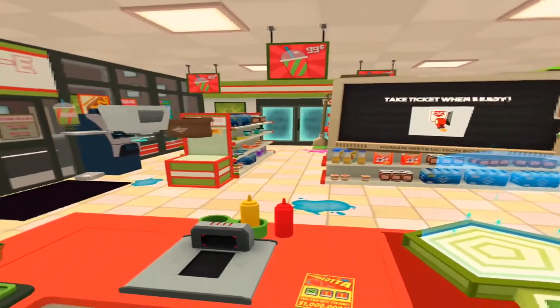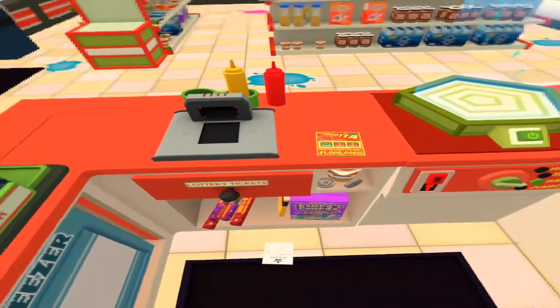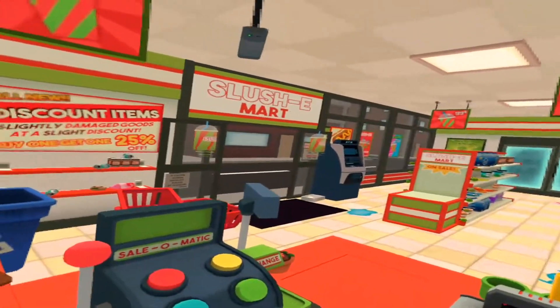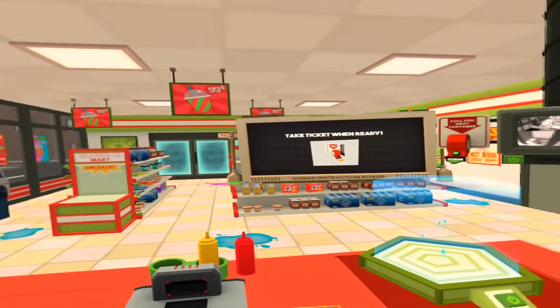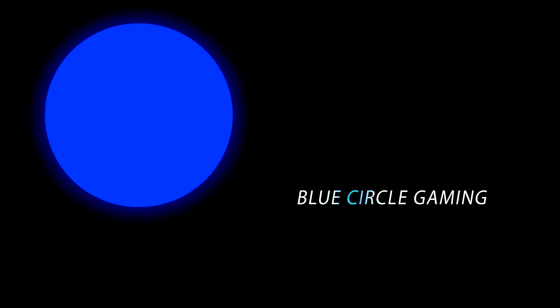Okay, so I'm going to call it quits right there, but there's kind of your first overlook of Job Simulator. Like I said, it's a fun quirky game, and if it's your first jump into VR it's definitely a good experience. If you enjoyed the video, hit the like button. If you'd like to see more, feel free to subscribe. Thank you for watching.